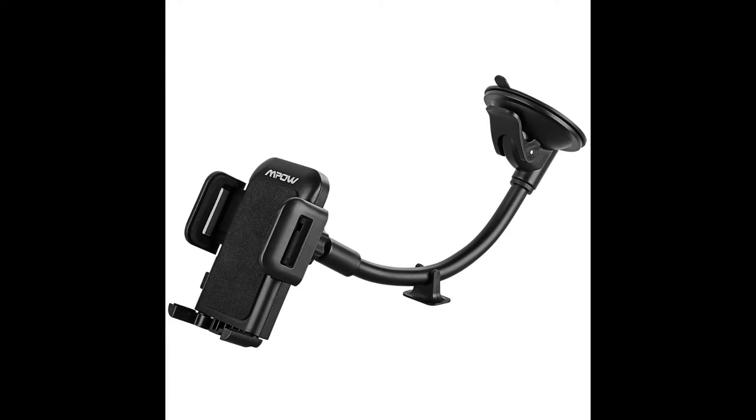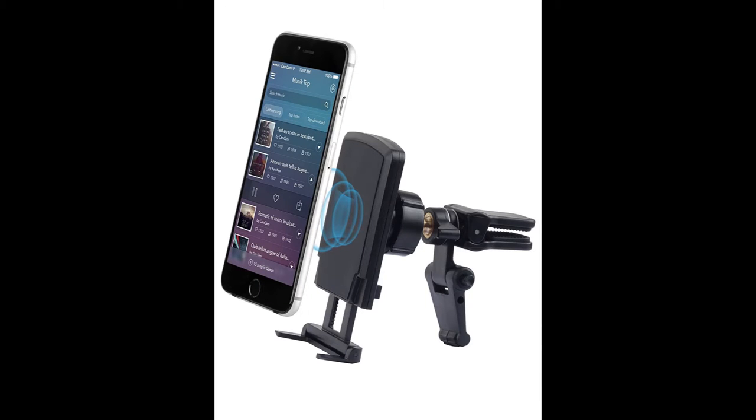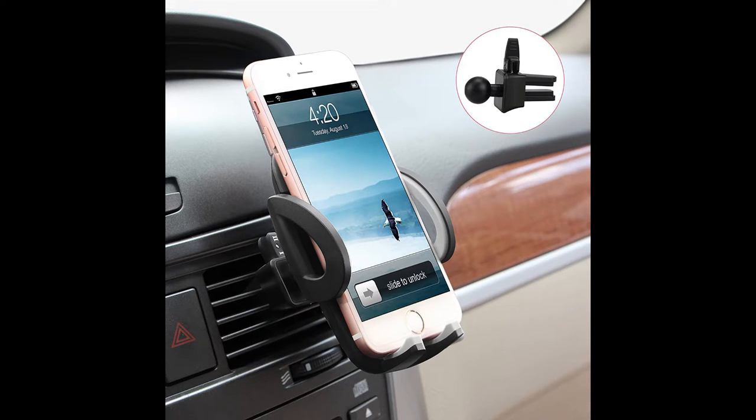I recently started looking around for a cell phone mount for my truck so I could mount my iPhone. I went out to Amazon first and started finding all these different ones. There's the suction cup kind with a long tentacle arm, but I didn't like that because I didn't want the cords dragging all over the place. There's a kind that mounts into your air vents, but I don't like those and they really didn't work well with the air vent on my truck anyway.